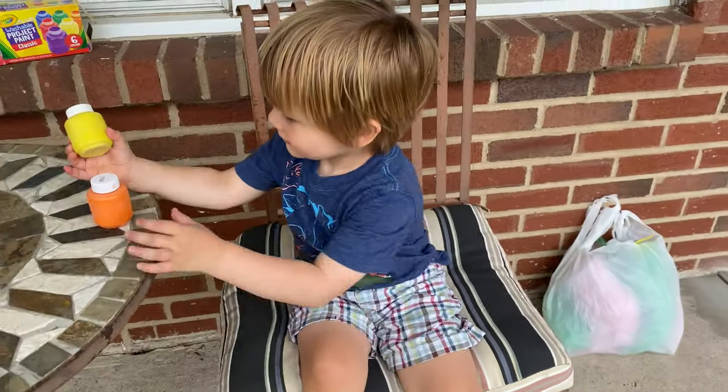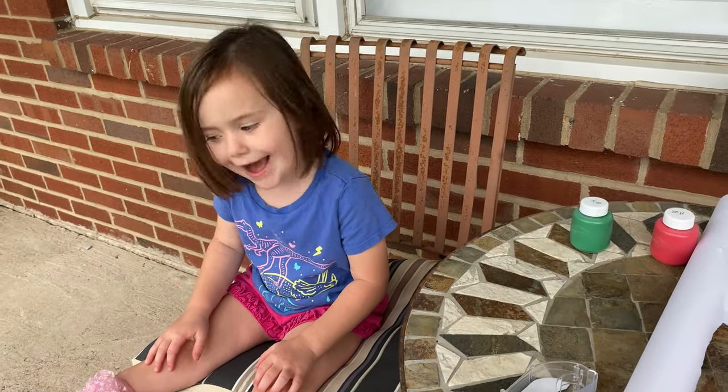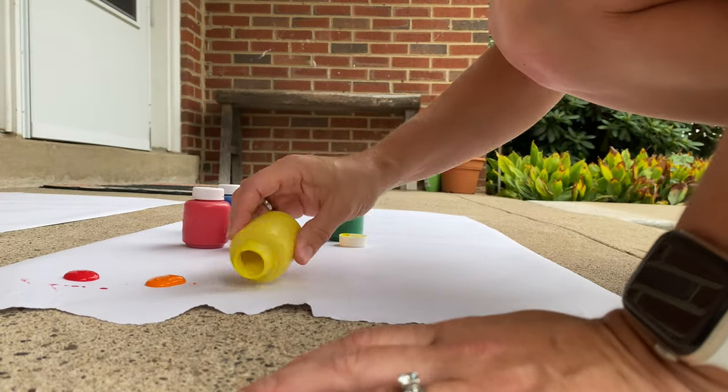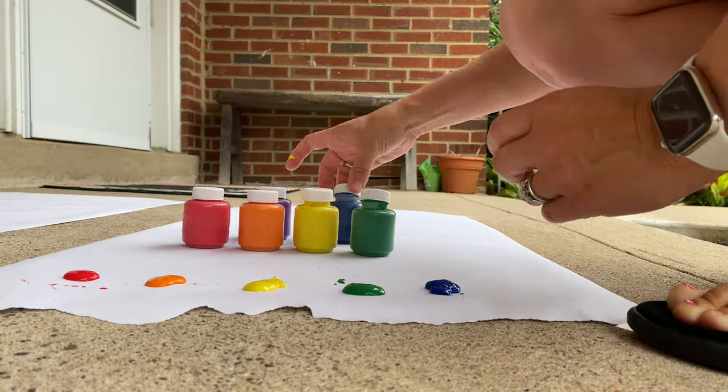All right, so now I'm gonna put the paint on the paper for you to stomp in. Are you ready? Yeah! Red! Orange! Yellow! Green! Blue! Purple!